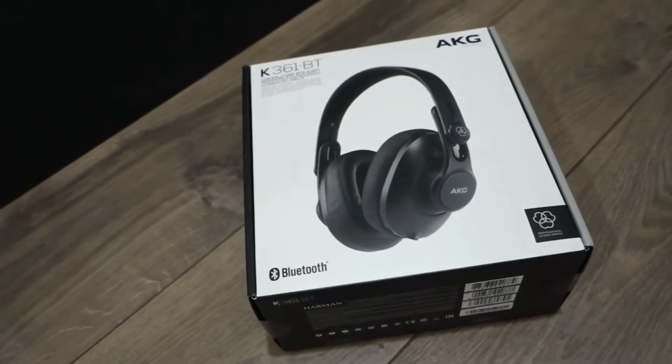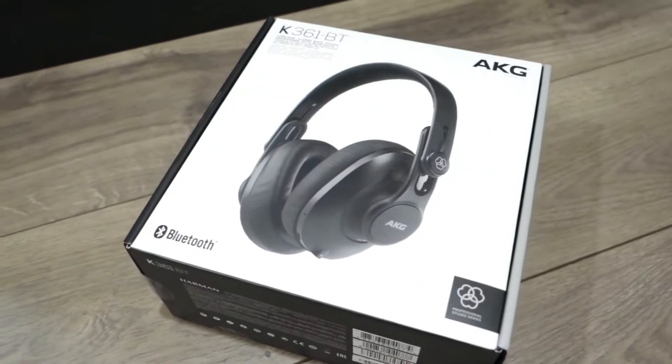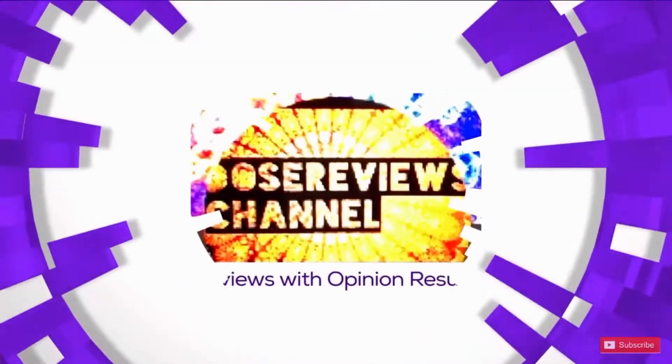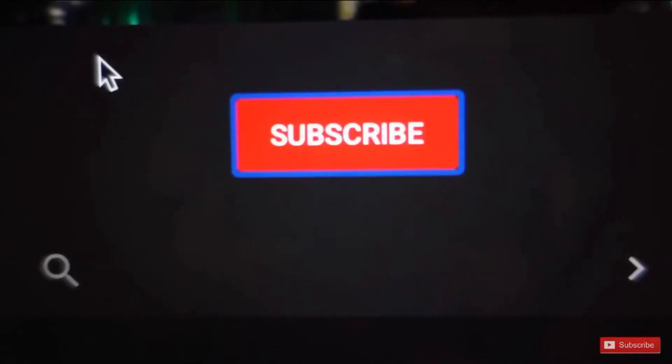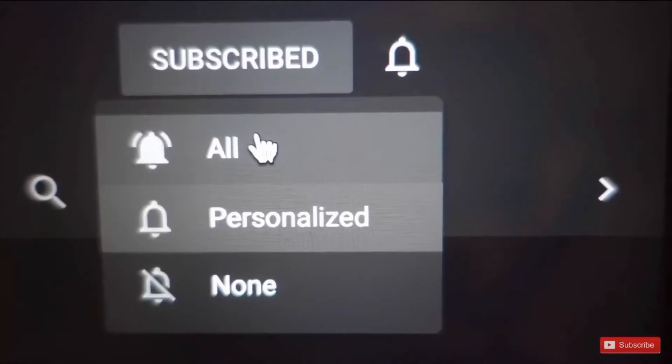Greetings everyone, this is Dose. Right now I'm gonna unbox the K361BT by AKG. If you're new here, please don't forget to subscribe to my channel and also turn on notifications for more videos.